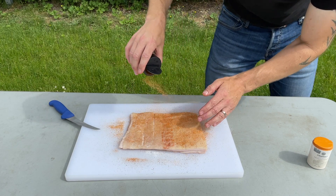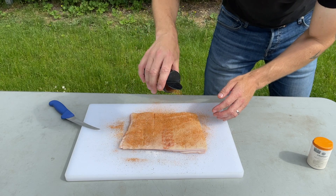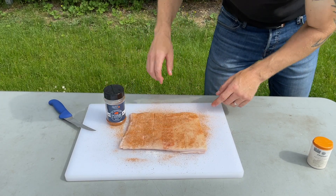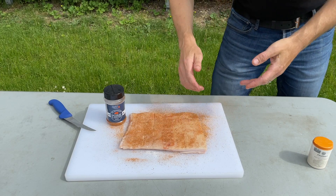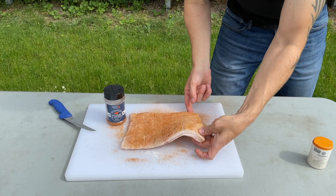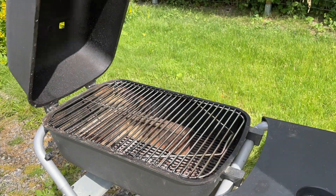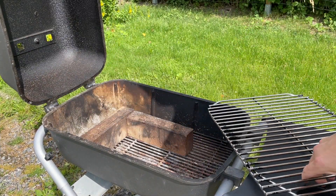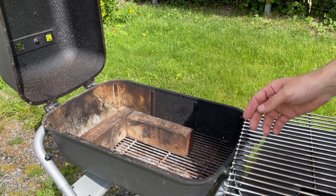Plus some of it's going to run off when the fat renders. These pork cracklings are going to be real tasty. I'm going to cook them on my PK — got it set up already with two fireproof bricks. I'm going to try out a new charcoal; it looks good, smells good, so I'm going to give it a try.